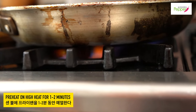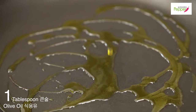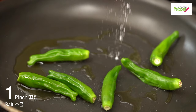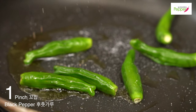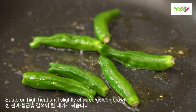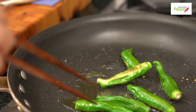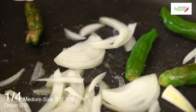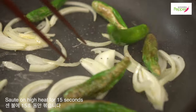Preheat your frying pan on high heat for about a minute. Drizzle about a tablespoon of oil, then add six 꼬리 고추. On super high heat, add a pinch of salt and a little bit of black pepper. Let this cook on high heat until you get a little bit of charred, blistered marks, then flip it over. Add a quarter of a medium onion and quickly sauté for about 15 seconds on super high heat.